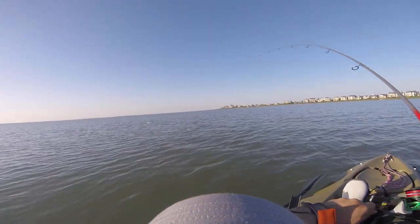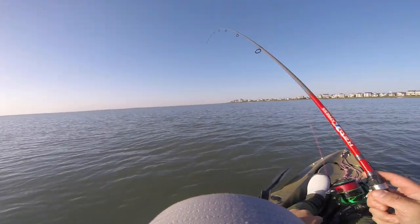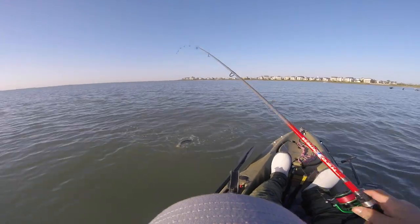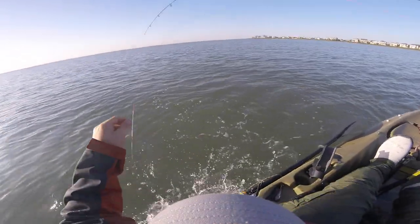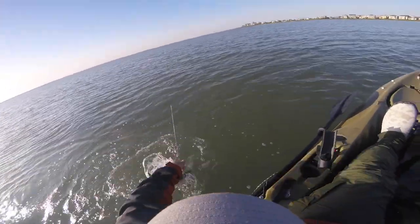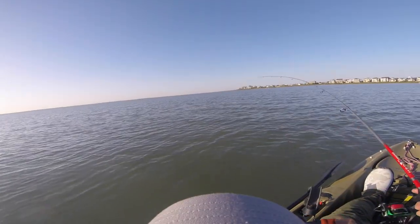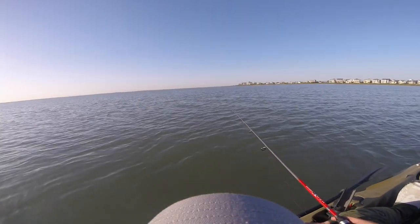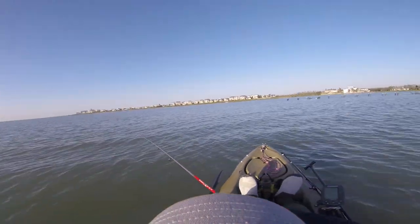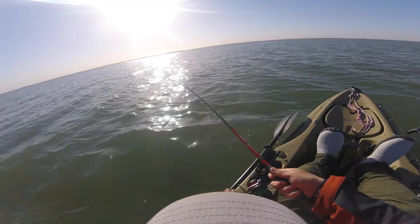There we go — fish on, guys! I don't know what it is... redfish? Maybe drum? Oh — nice little trout, nice speckle! Quit flopping! Going to do a — oh, he came off. God bless America. Knew he wouldn't hook good anyway — I saw it and I was like, oh no. Oh well, he was a good 17-incher. Wasn't humongous, but he was a fish.